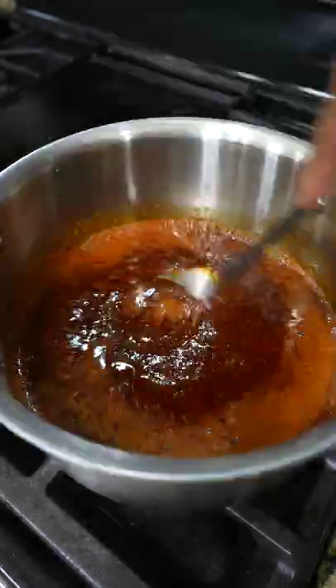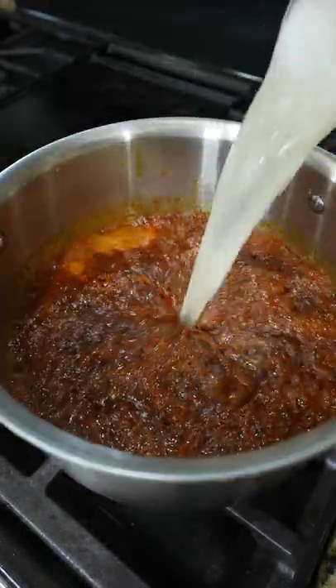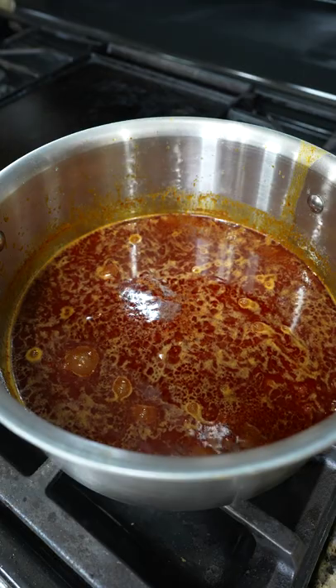In a small pot, melt the butter, add Cajun spice blend, give it a whisk, then combine the blended garlic coconut water, bring it to a simmer, and let it reduce for 15 to 20 minutes.